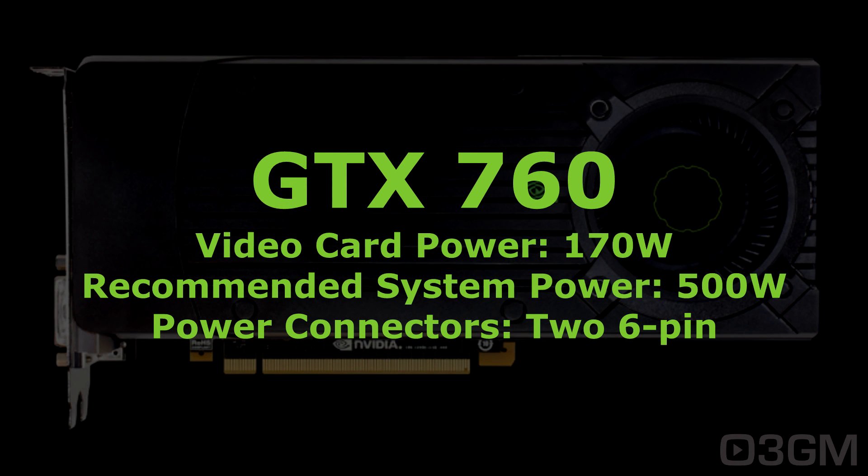A big jump here with the GTX 760 at 170 watts. The recommended system power is 500 watts and it requires two six-pin power connectors.